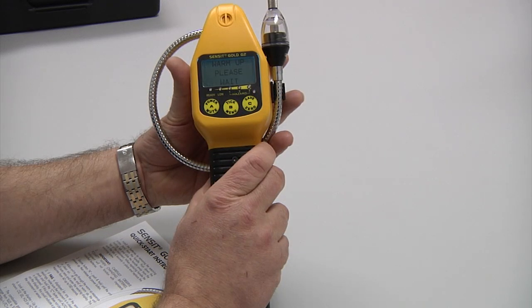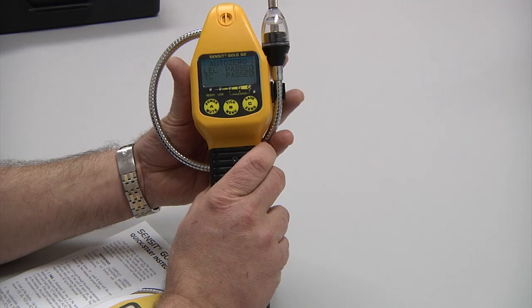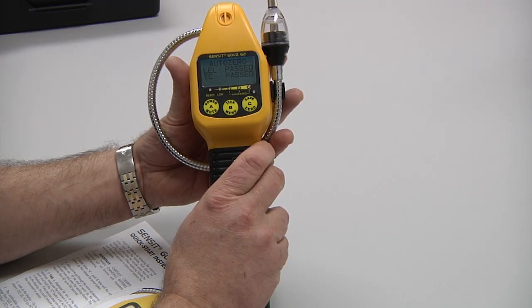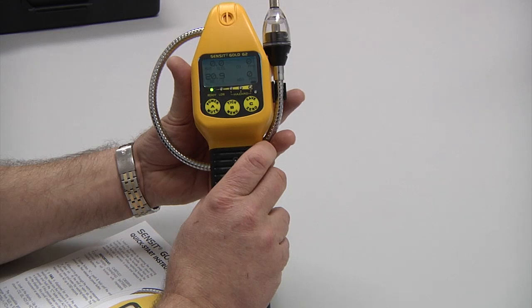During that warm-up, it does indicate when the calibration will be due for the next calibration. Next is an auto zero, in which all of the sensors are analyzed for being in a proper zeroing, and now we have a full working display.